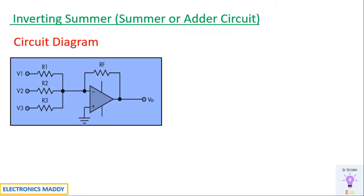This is the circuit diagram of an inverting summer. It basically contains resistors R1, R2, R3 connected in parallel with respect to voltage sources V1, V2, V3. When V1, V2, V3 is supplied and R1, R2, R3, RF are all the same, then Vout is nothing but minus of V1 plus V2 plus V3.